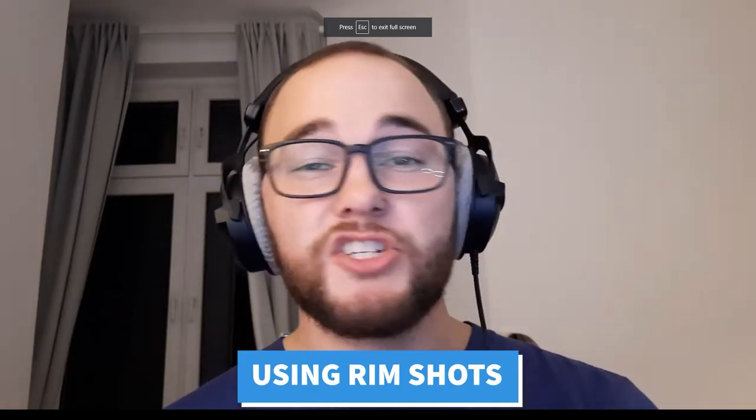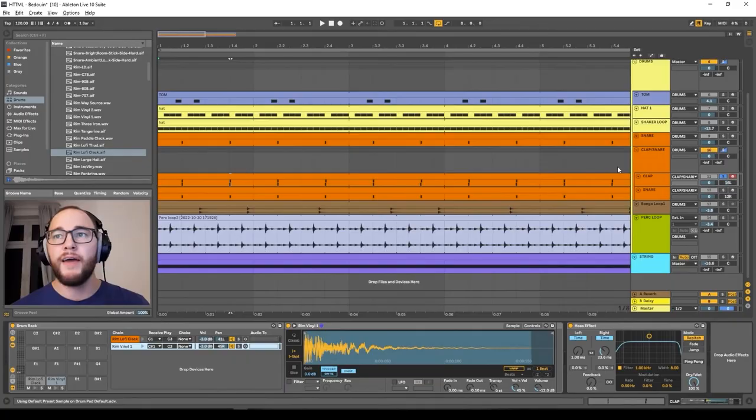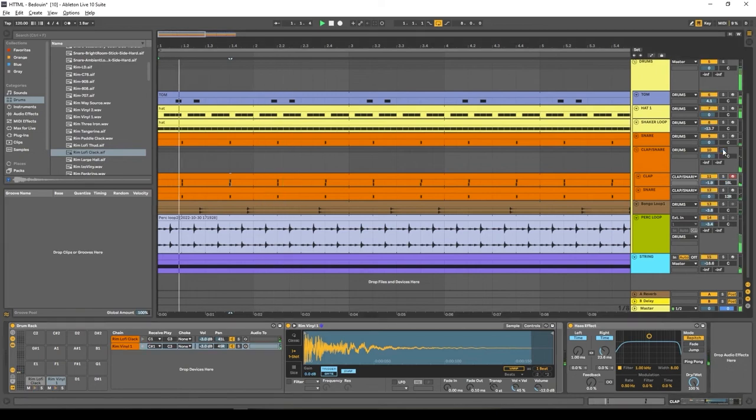Using rim shots: a really cool way of making things punchy and adding character. Rim shots are super punchy, so you can use one as a secondary layer underneath a clap or snare to add a lot of punchiness to your sounds.